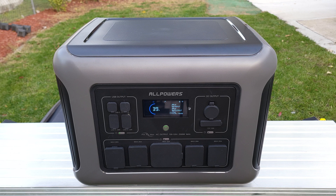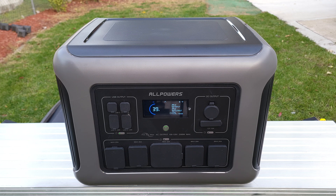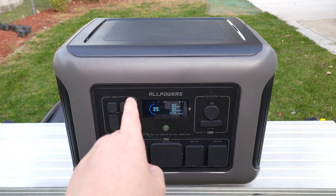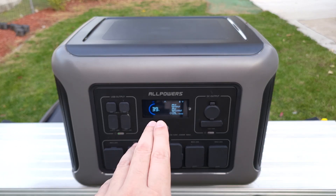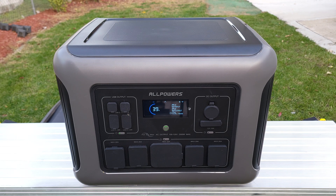Overall, this is definitely a great power station. Not only does it have a good capacity and power handling, but you also get a nice 1000 watts of solar charging as well. So if you're looking for a larger power station, I would definitely recommend this one — the R2500 from All Powers. That wraps up this video. If you have any questions, feel free to drop a comment, and thanks for watching — I'll see you all next time.